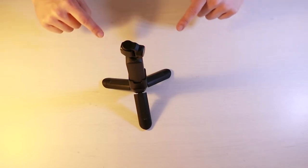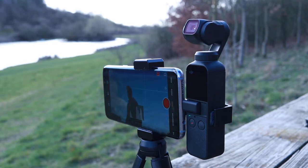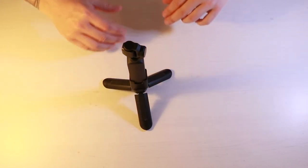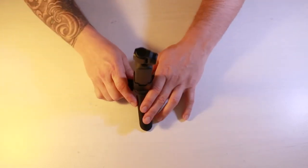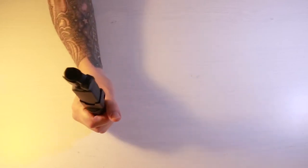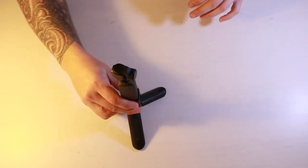The Osmo Pocket's follow feature lets you track and follow your subject. If you rest it on a flimsy stand and a gust of wind comes, it could knock it over and ruin your footage and your Osmo Pocket. With this little stand it stays in place, enabling you to use follow focus to track your subject. It also doubles up nicely as a vlogging handheld extension, giving you a bit more room to get a nice vlogging angle.